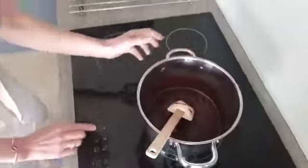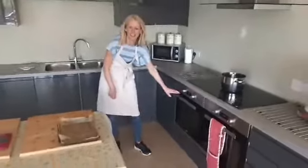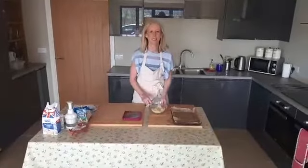Now while that's melting, I'm going to turn it down one more notch. Just to let you know, I've turned on the oven to 180 degrees. The brownies just take 30 minutes to cook, so if you get baking quickly, you'll have them ready in time for elevenses.